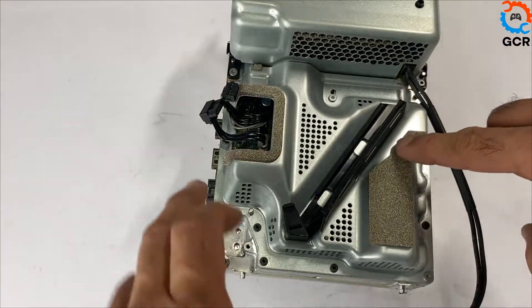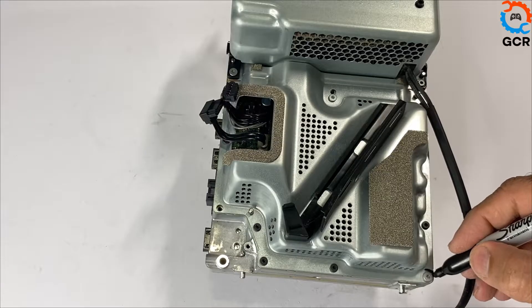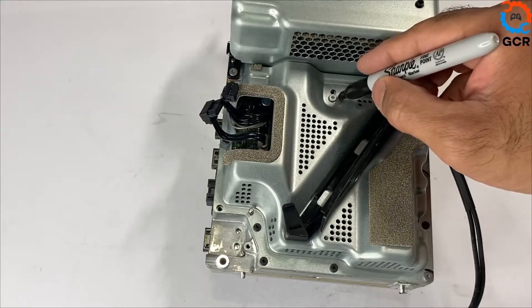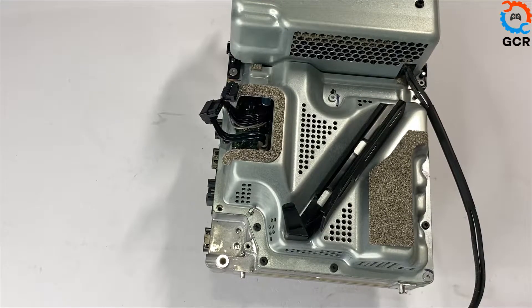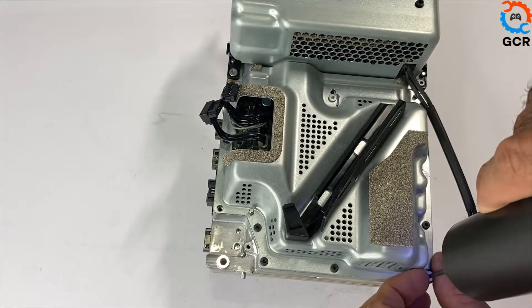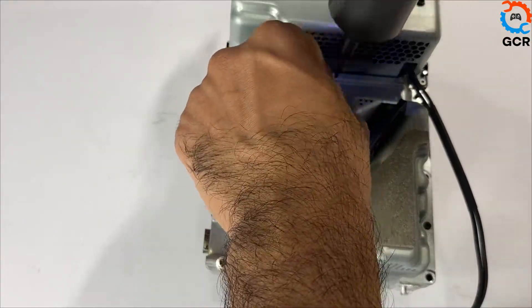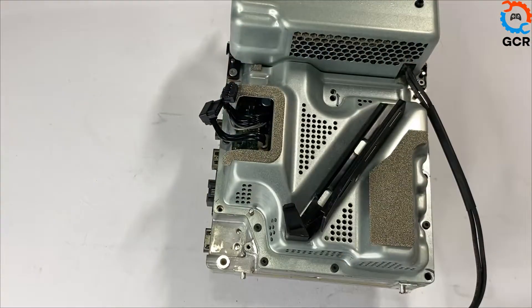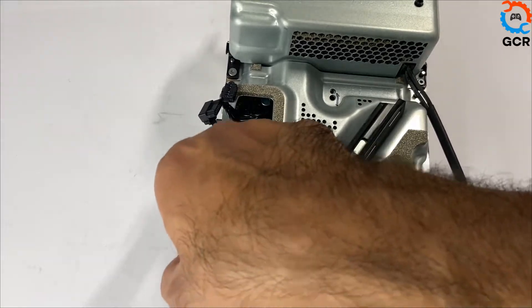We'll be removing this protective metal next, starting with the three silver screws — one, two, three. Two are long screws and there's a medium one. Then take out the six black screws — one, two, three, four, five, and six.